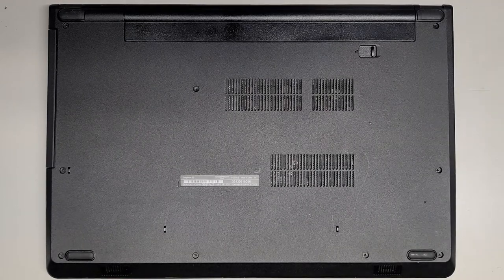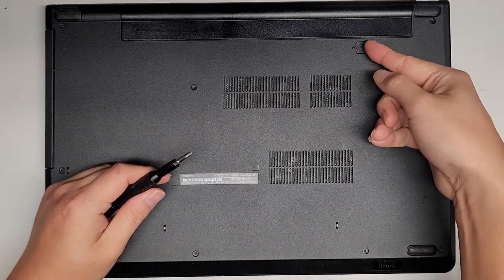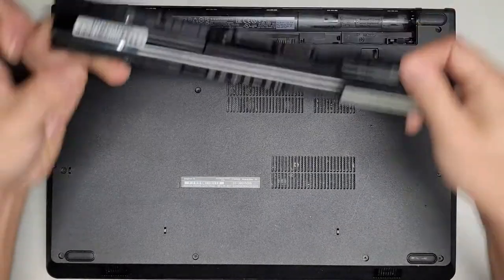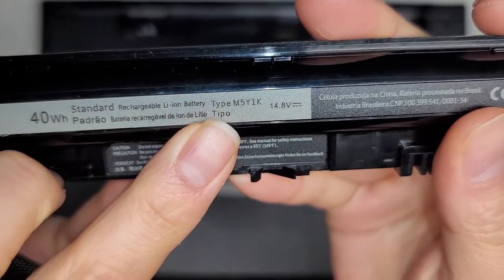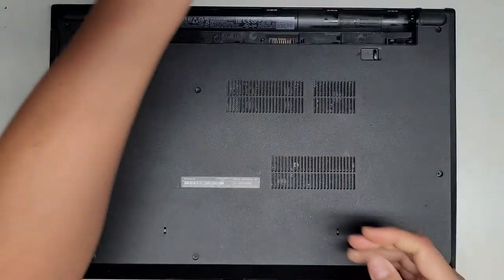First thing we're going to do is remove the battery — just slide this tab to the side. The original battery wasn't charging, so this is actually a replacement battery. The model number of the battery is M5Y1K. We'll set the battery aside.